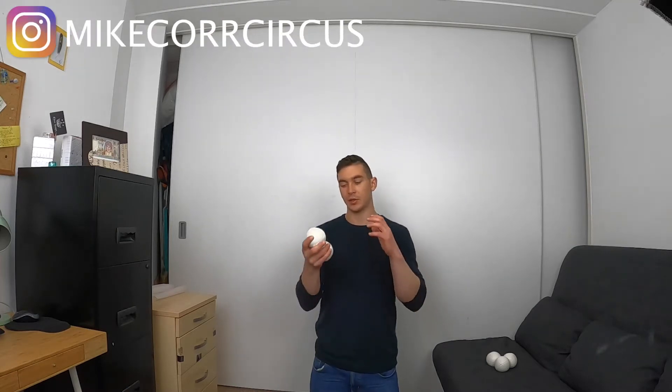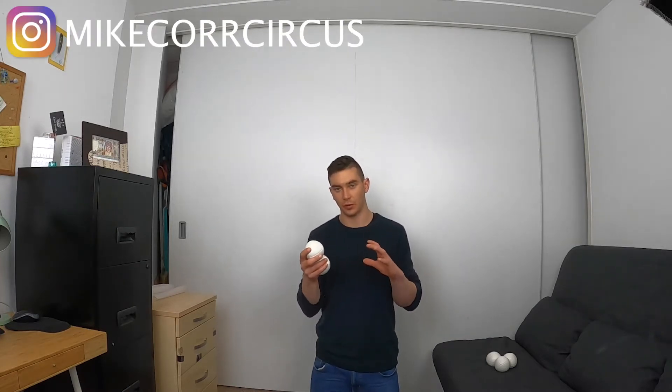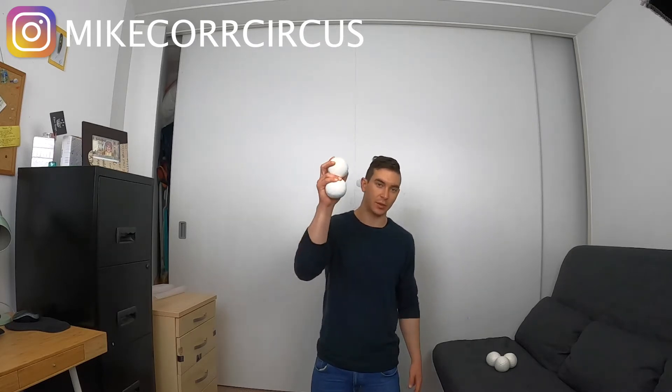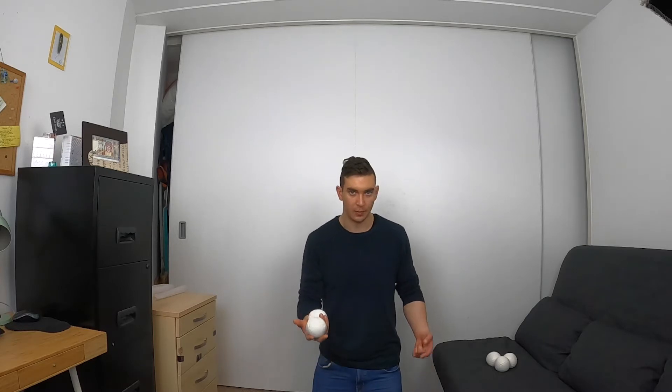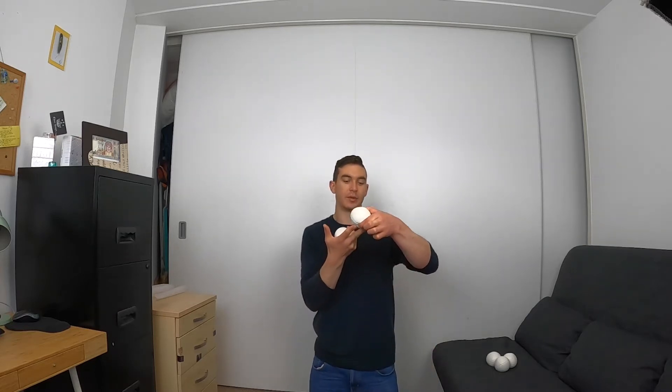Just take two balls. To release the multiplex throw, all you're going to have to learn is how to throw the top ball high and the bottom ball low. To do this, take two balls in your normal two-balls-in-one-hand grip, and all we're going to do is try and throw this top ball. Simply release your fingers, throw the ball, allow it to roll up those two fingers like a track and just flick right up into the air.